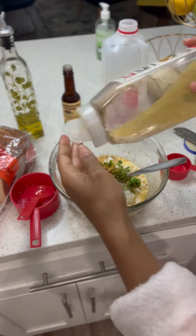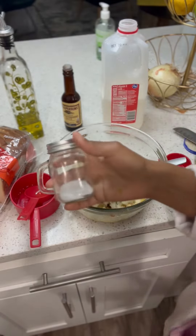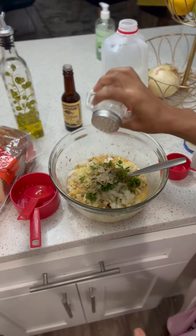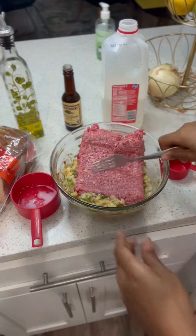Get the seasonings together. I used Old Bay, lemon pepper, salt, pepper — but feel free to add your own seasonings in there. Just make it taste really good. This mix has to be a really good mix before we add our meat.